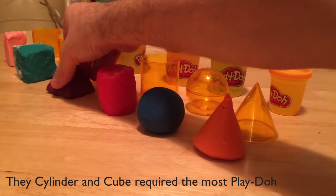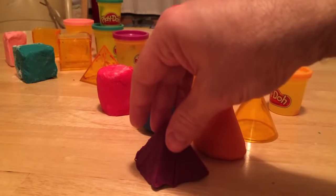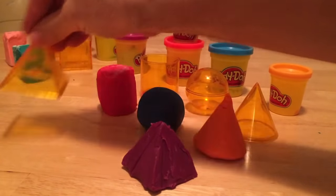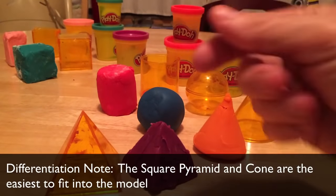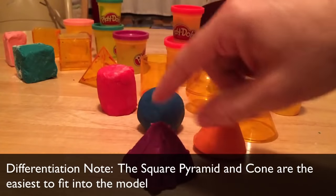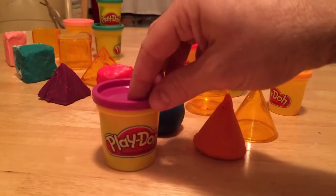The square pyramid was also surprisingly easy to use the model for. Just like the cone, it was nice and easy to put into the model. It got a little bit messy in there, but that's okay. I just used the butter knife to scrape it out, and that took a 12-ounce can — actually a little bit less.